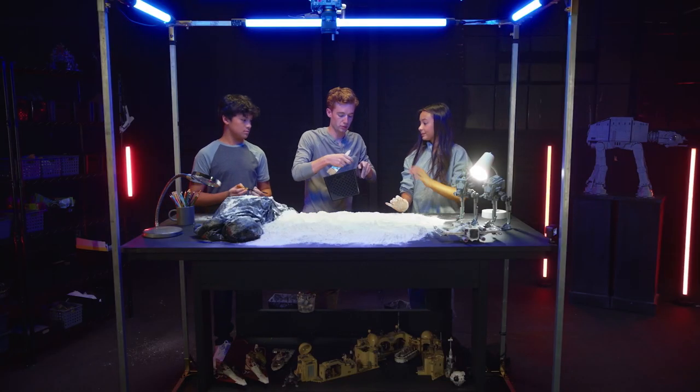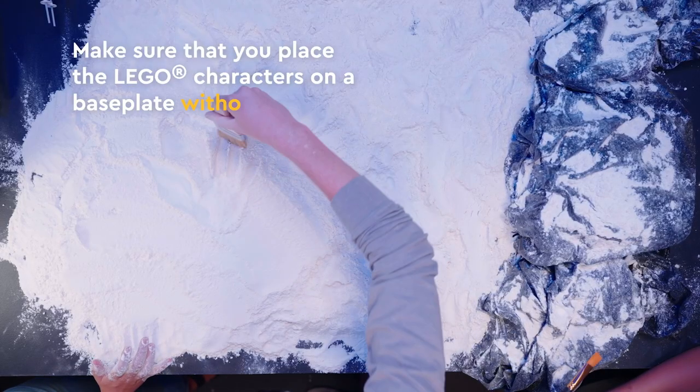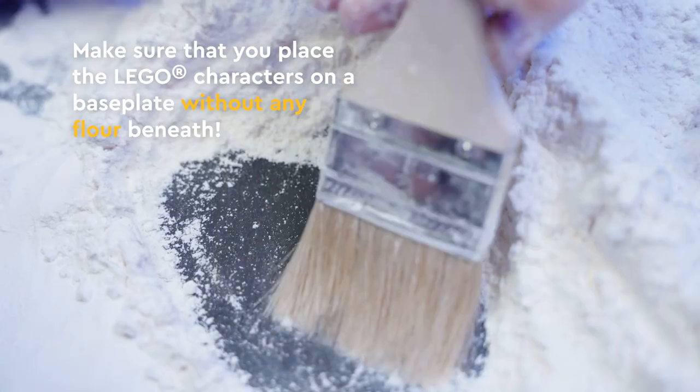We're going to have base plates and we'll put the minifigures on these, but the first thing is you want to make sure you brush a little hole all the way down to the bottom of the table.